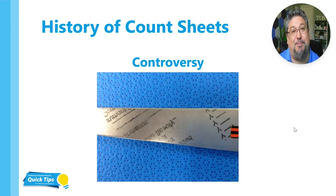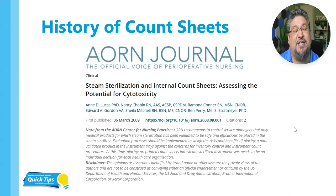This is what we'd see previously when we had ink and paper count sheets that would sit on top of instruments or underneath instruments — we would see this ink transfer. At some point, somebody took a look at this ink transfer and said, I don't know if this is really safe for patients. And in 2009 — there's a lot more history that goes back into the 90s surrounding paper and ink inside of trays — but in 2009 there was an article written in the AORN journal that really highlighted this.